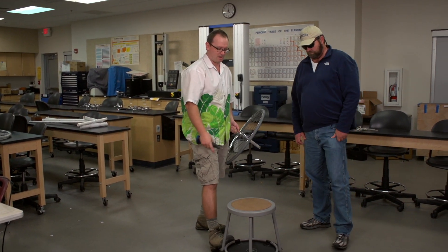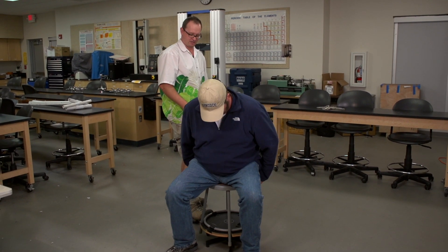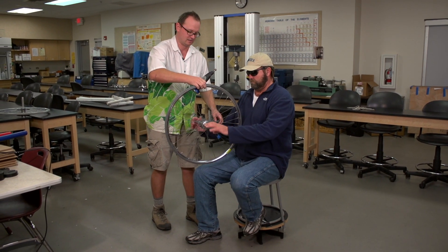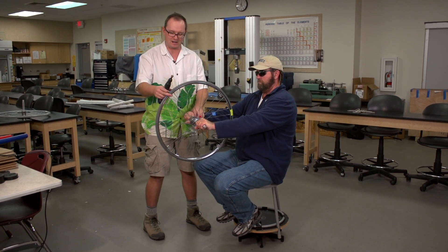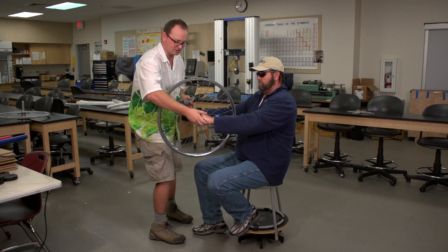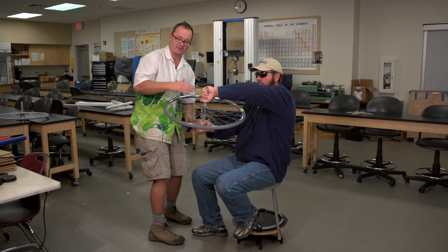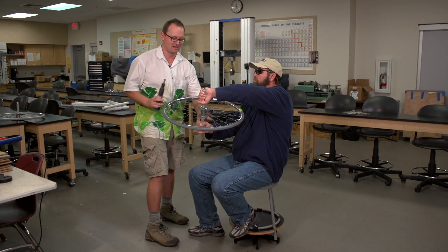We've got this rotation stool. Rob, why don't you go ahead and have a seat on there? I'm going to hold the stool in place while he gets positioned — you're going to want to kick your feet up. Now I want him to hold this wheel, and I'm going to get this up to speed. Once we get it up to speed, we're going to have him twist this back and forth. As a result, he's going to have to exert a torque that changes the rotation of this wheel. The wheel then has to exert a torque that changes his rotation in the opposite direction.